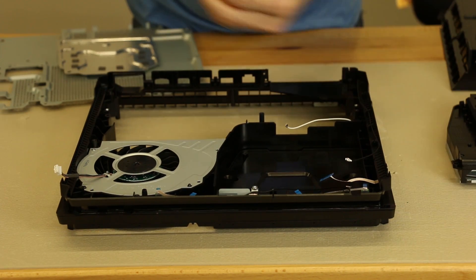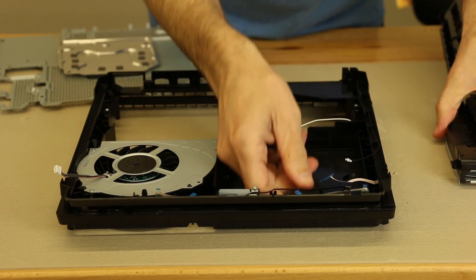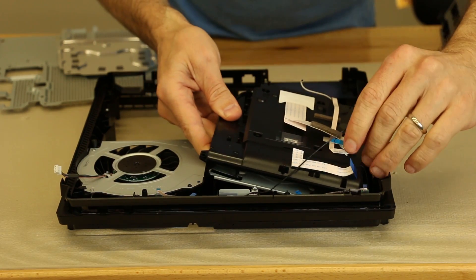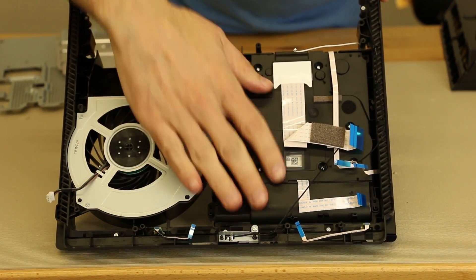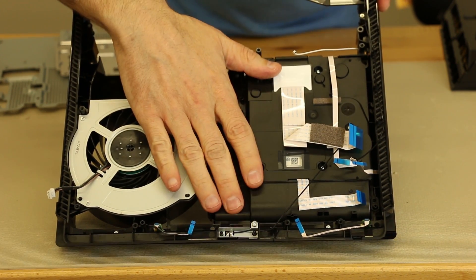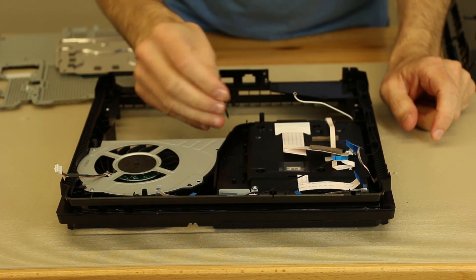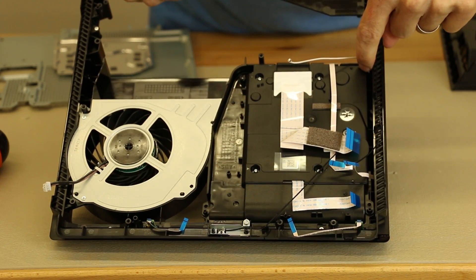You definitely don't have to use an electric screwdriver, but I disassemble a lot of consoles so it just makes it go much faster. Now the disk drive — you gotta make sure all the cables, the Wi-Fi cables, and ribbon cables are up out of the way. Then we're just gonna install that carefully and it just slides right in. Make sure it doesn't rock back and forth and that it's seated correctly. One of the main things to remember on the disk drive is this single black screw — it goes right down here — and then one screw goes here, one screw goes here, and one screw goes here.